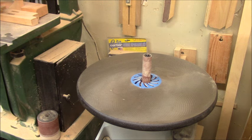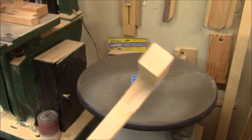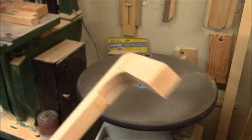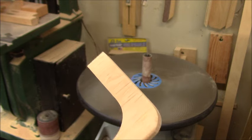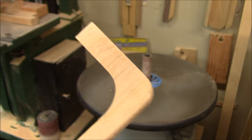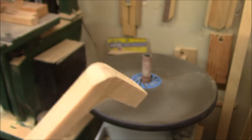There we go. Got them all prettied up now. Got a nice profile on the corner. And now the next thing we need to do is do a round-over on this little rail that goes on the front of the spice rack.